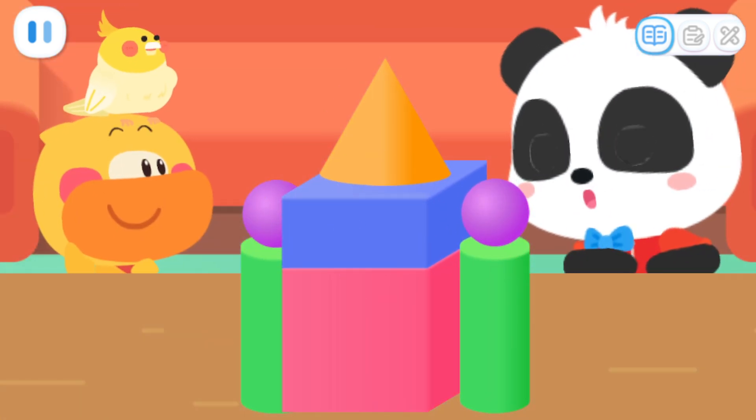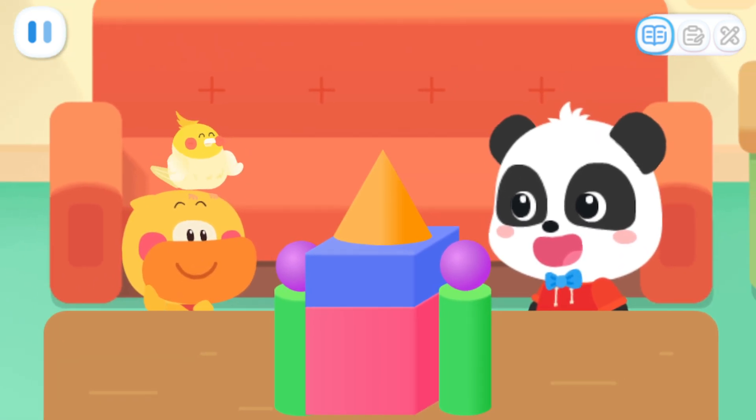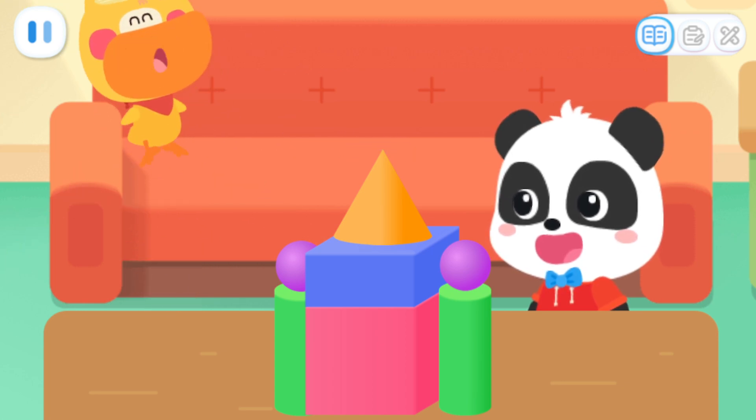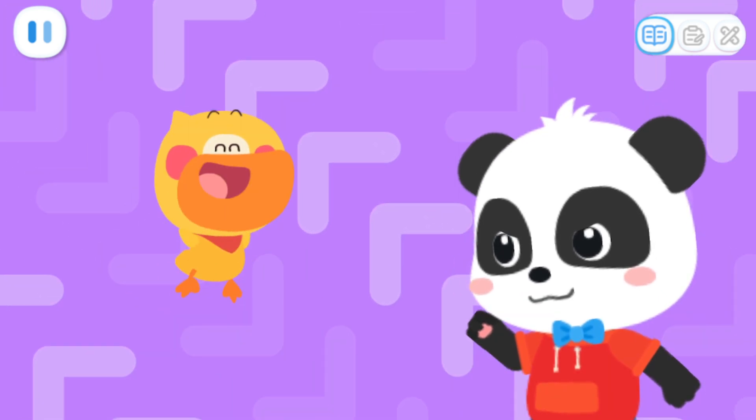Wow! Your castle model is so beautiful! Beautiful! Now we can look for materials to build a real castle. Sure!